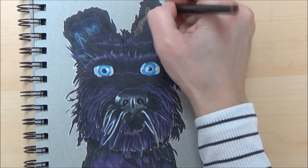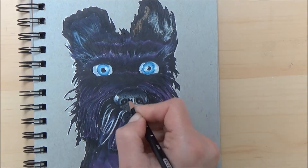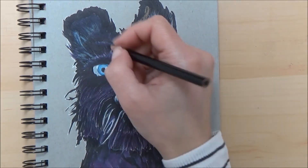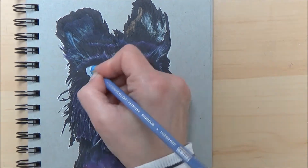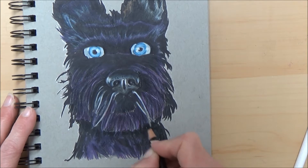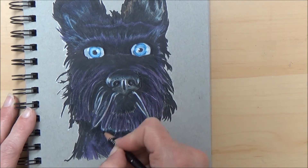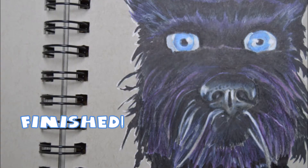Now I'm just going in and finishing off a few details, making those white hairs under his nose a lot finer. This picture took me a lot less time than if I was just using coloured pencil alone. A few touches under his chin and the picture was finished.